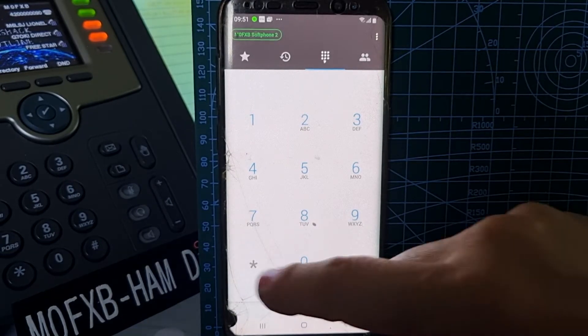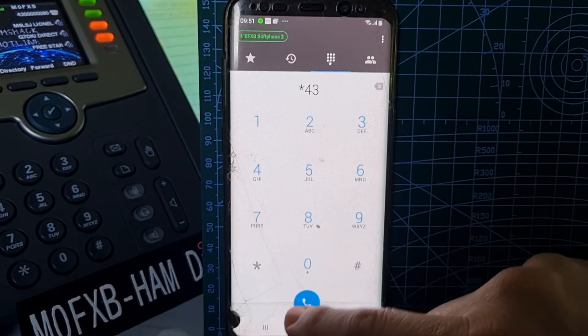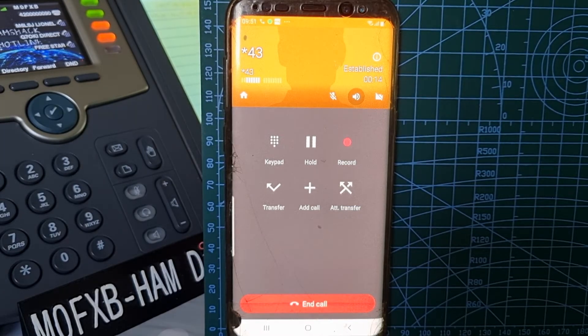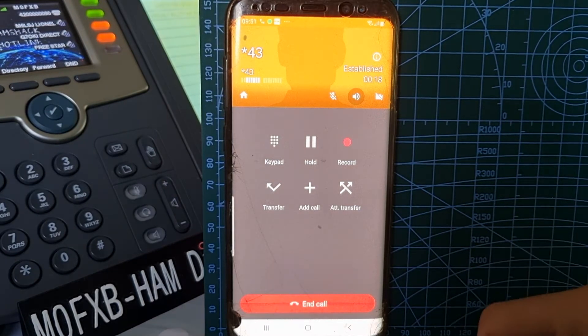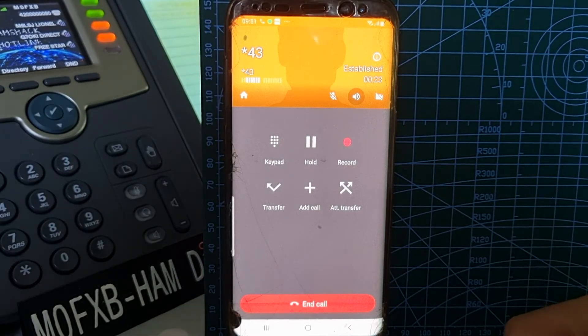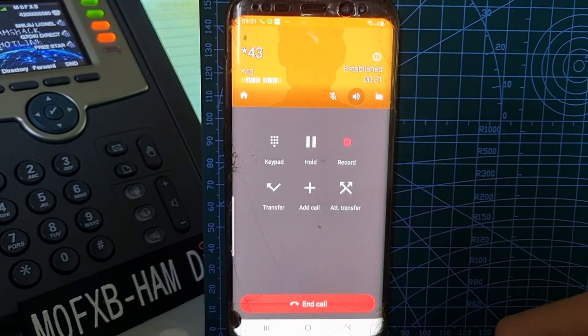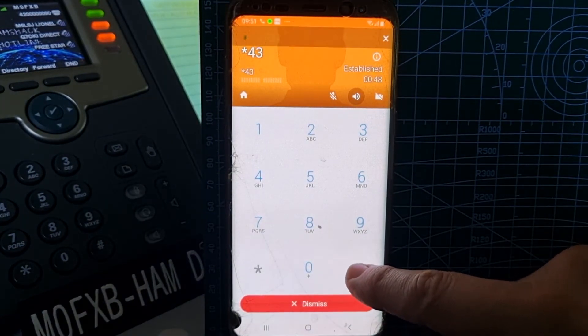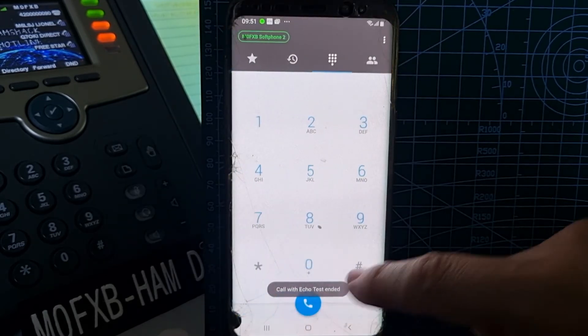Now let's do a voice echo test. The echo test is star-43. Turn the speaker on. The system says: 'You are about to enter an echo test. In this mode everything you say will be repeated back to you. The purpose of this test is to give you an audible sense of the latency. You may end the test by pressing the pound key' — that's the hash in the UK. I speak: 'M0FXB, M0FXB — please call me 42-60-90-90 on Ham Shack Hotline.' End the test with the hash key.